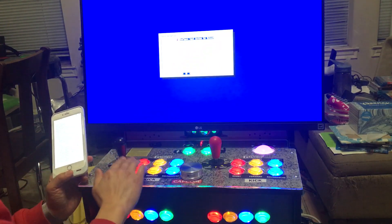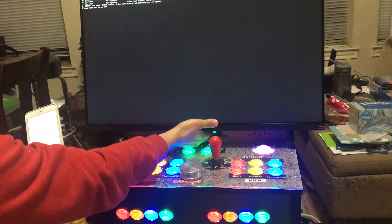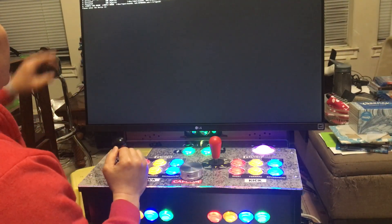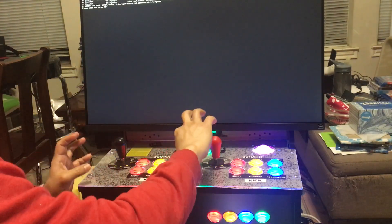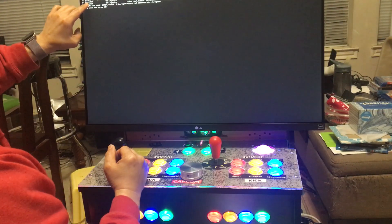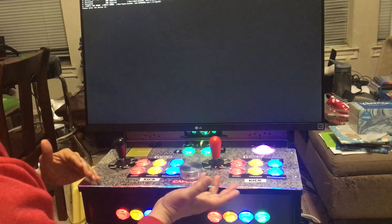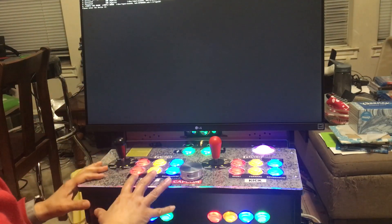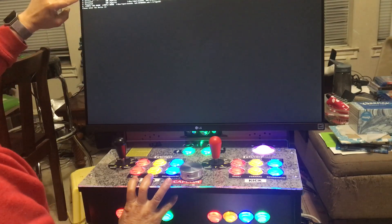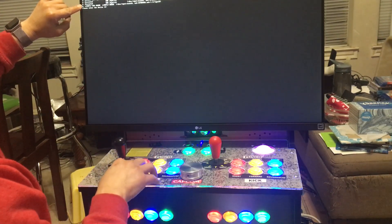It says configure the input device. It's detecting that I have a Microtech USB joystick — number four and number five USB joystick. Zero, one, two are keyboard inputs. Four is my USB joystick and five is my second USB joystick. You have to type the number using a keyboard, so you need a keyboard plugged in to do this.